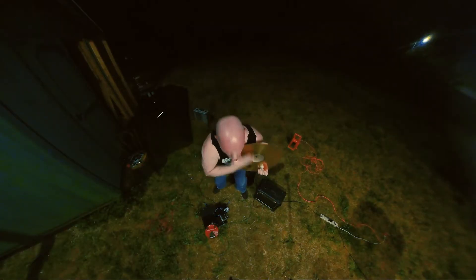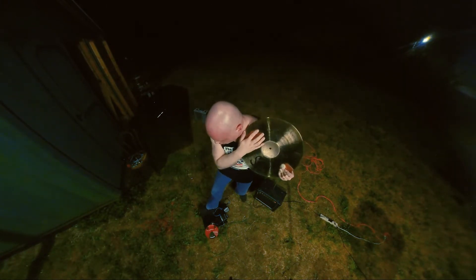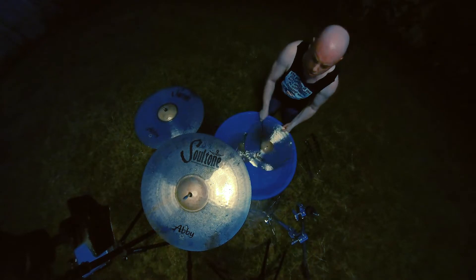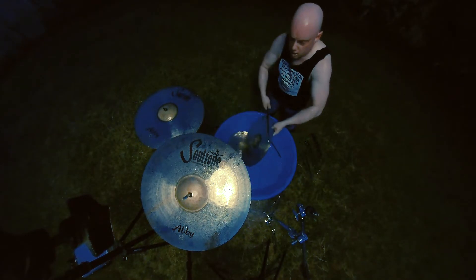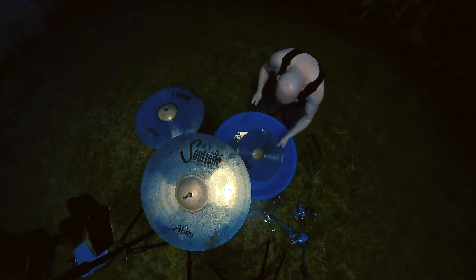These cymbals have a great sound. And I know, I know — cymbals. You expect people to say that. They really do have a great sound.